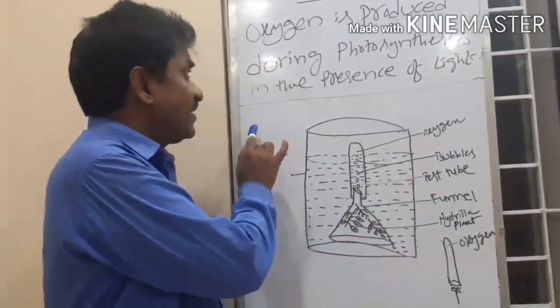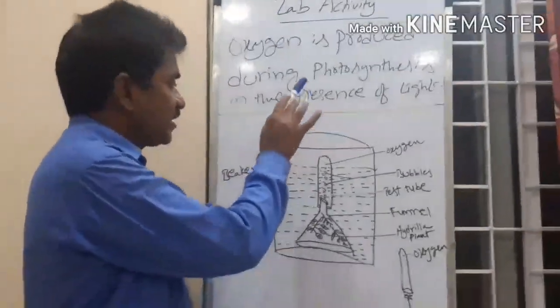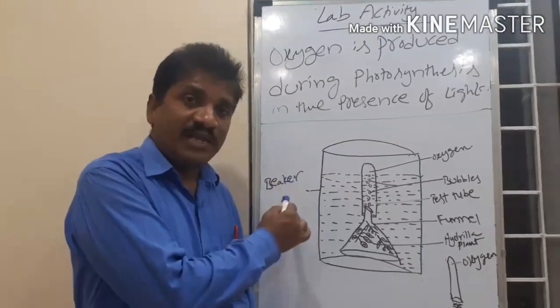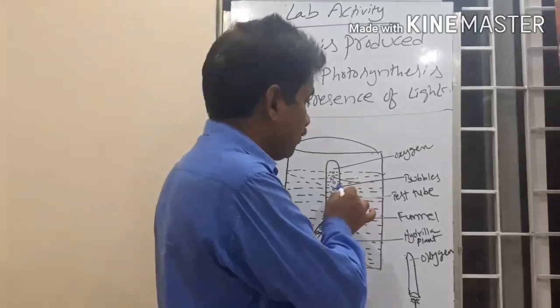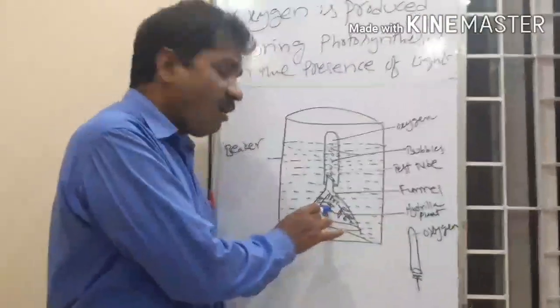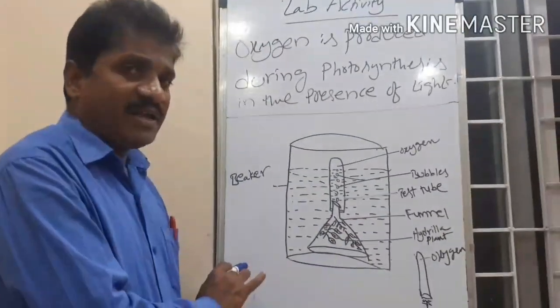The aim of this activity is to show that oxygen is released during photosynthesis in the presence of sunlight. For this activity, the required materials are: a beaker, a funnel, a test tube, matchsticks, and Hydrilla or Elodea plant sprigs. These are the required materials.